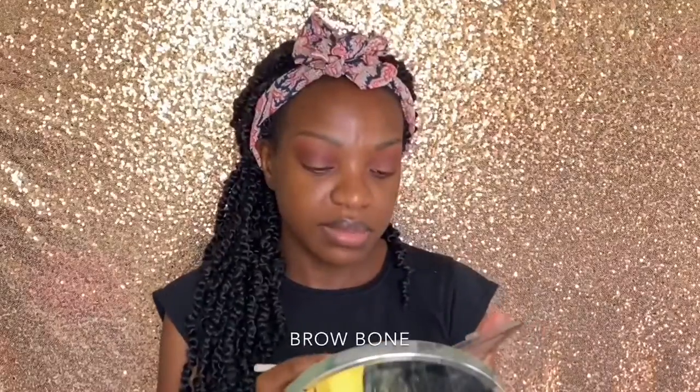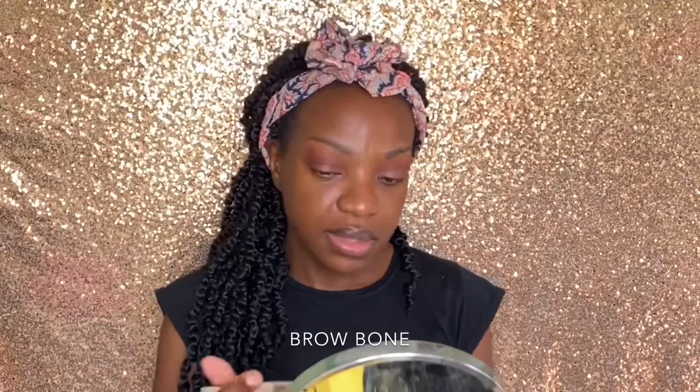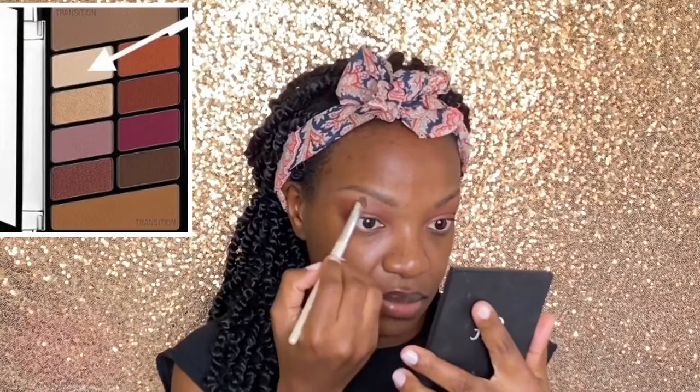I'm going to highlight my brows using this matte cream shade from the palette, and that will be it for the eyes for now.